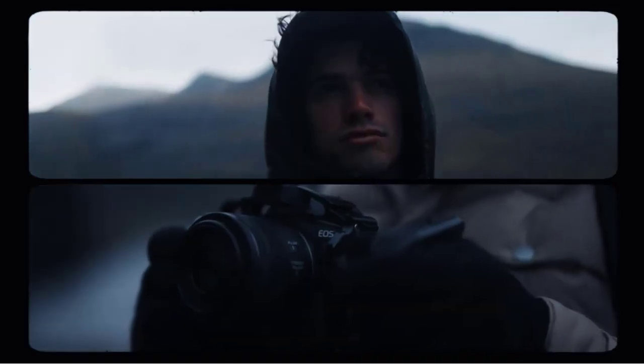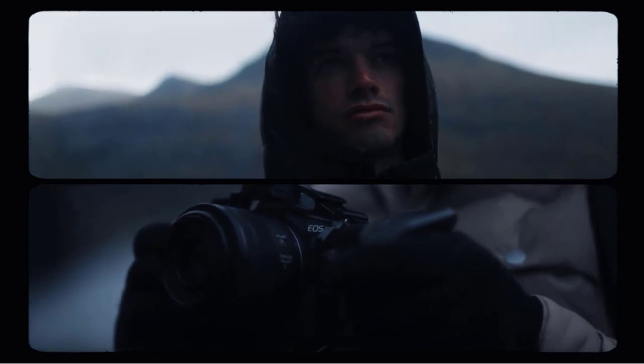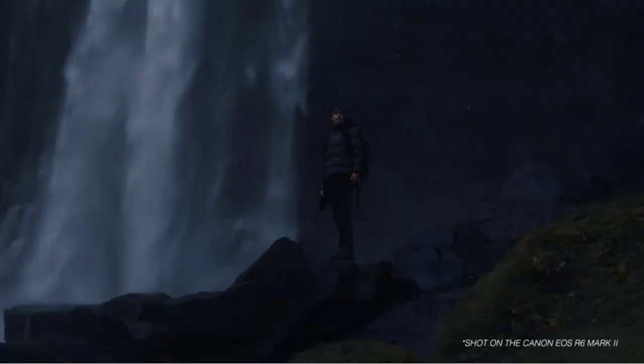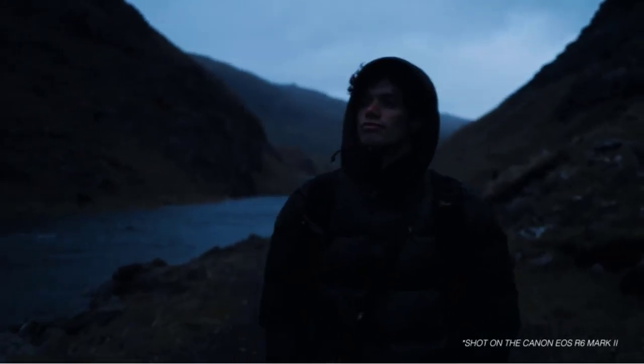The lens has a maximum aperture of f4-7.1, which means that it may not be the best lens for shooting in low light. However, the lens is lightweight and compact, which makes it easy to carry with you wherever you go.